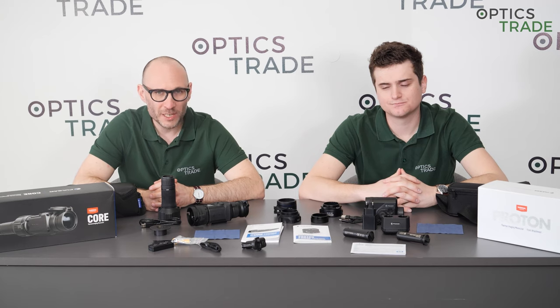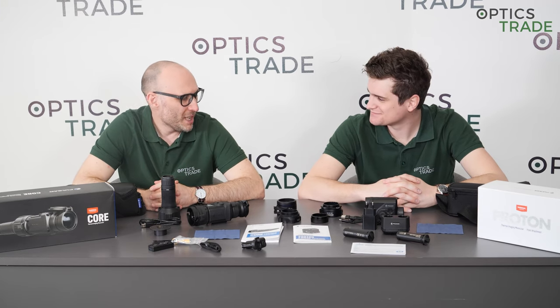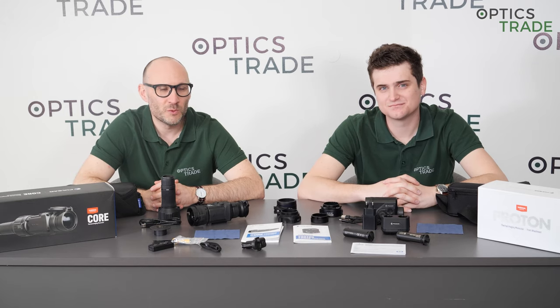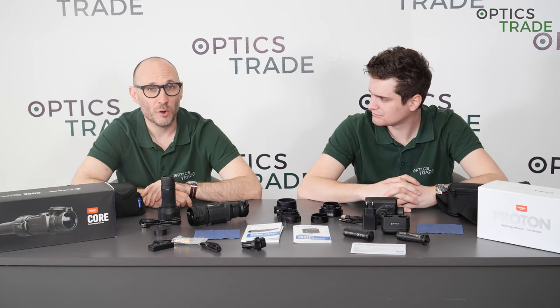Welcome to another issue of Optic Street Debates. My name is Teodor. My name is Andras. Hello. We have the pleasure today to speak about the differences between Pulsar Proton and Pulsar Core Thermal Clip-Ons. Let's go straight to the point and start with a comparison of optical properties.